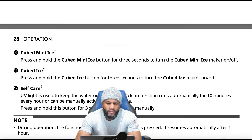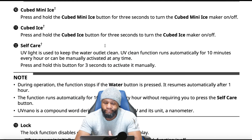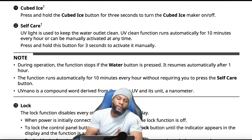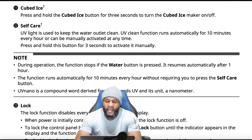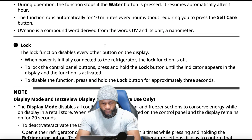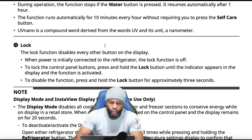For self-care plus: a UV light is used to keep the water outlet clean. The UV clean function runs automatically for 10 minutes every hour, or can be manually activated by pressing and holding the button for three seconds. The function stops if the water button is pressed and resumes automatically after one hour. For the lock: press it and it locks the function — buttons won't work. Hold it for another three seconds to deactivate. That's pretty straightforward.